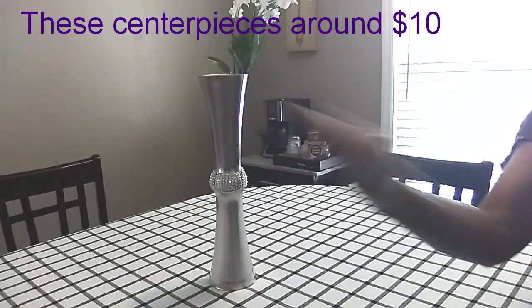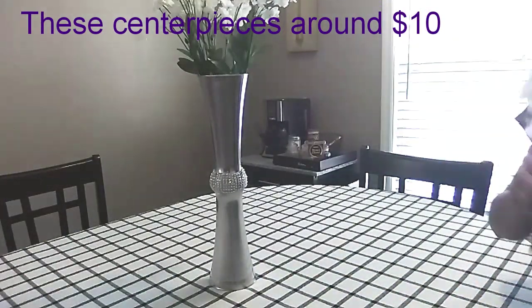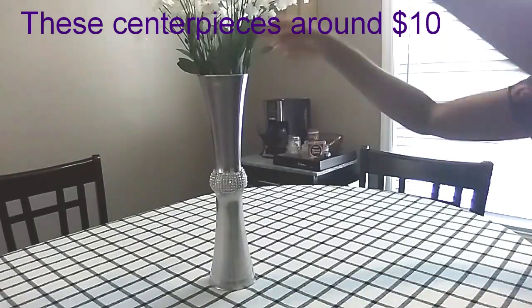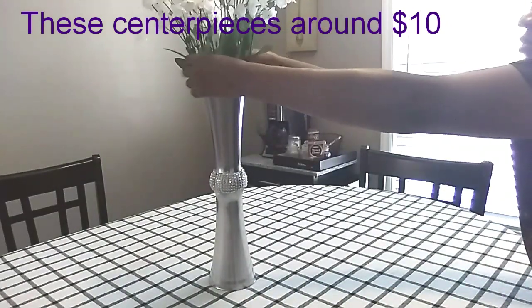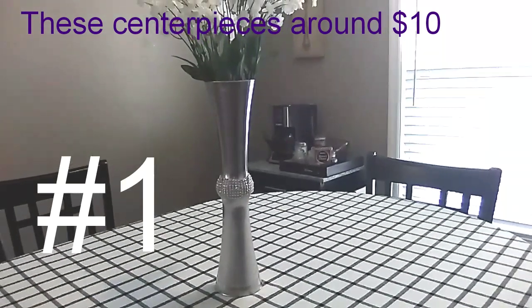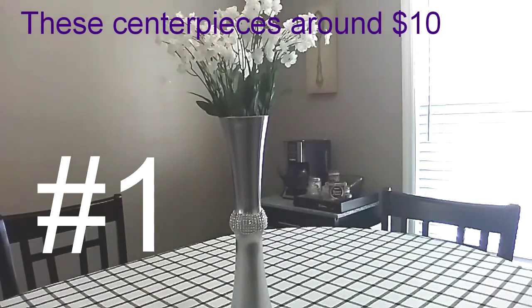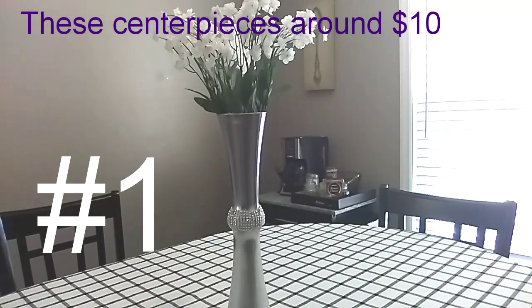First, I'm going to use these four baby's breaths — you can use as many as you want, I'm just using what I had on hand — just to give you some ideas for a great centerpiece for a wedding or any occasion. These would be great for a wedding because your guests can see each other across the table and you still have a beautiful centerpiece. So this is number one.